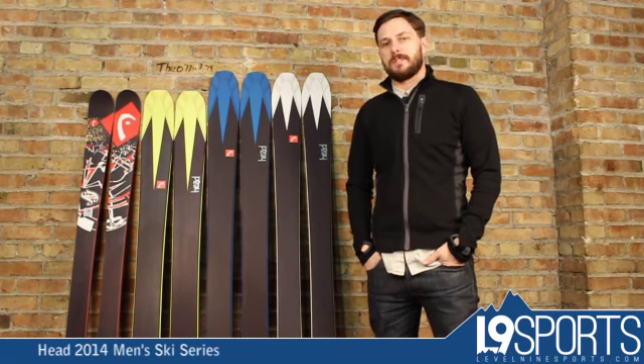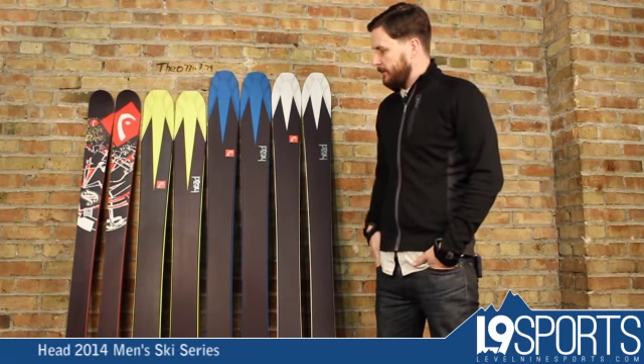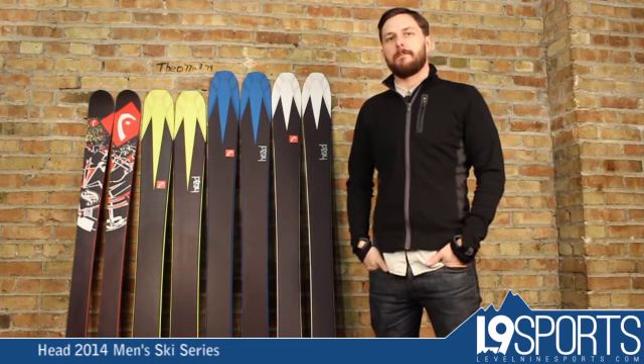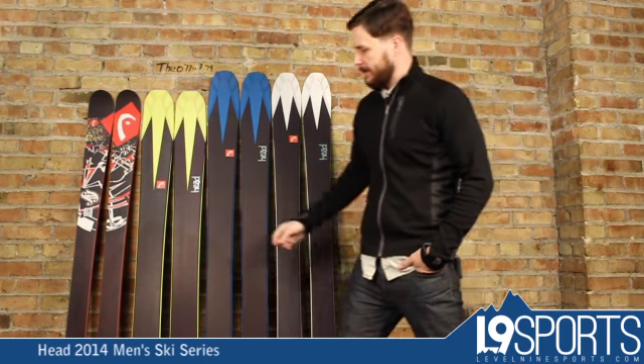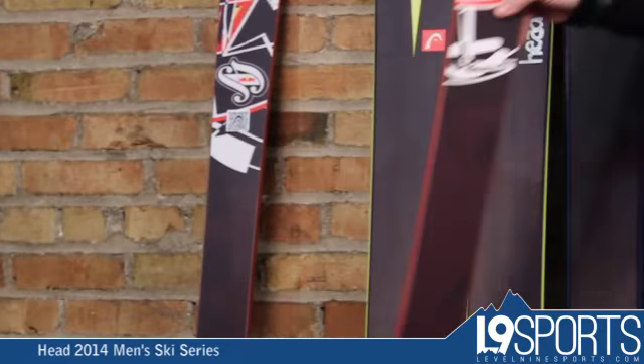Hi guys, it's Nicholas from Level 9 Sports. This is some of the new freeride big mountain skis from Head USA 2014. Starting down on the end, this is going to be their new park and pipe ski, the Caddy.